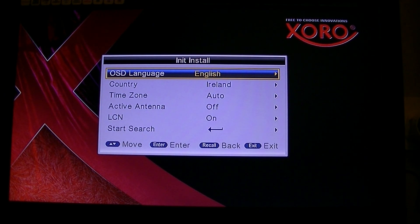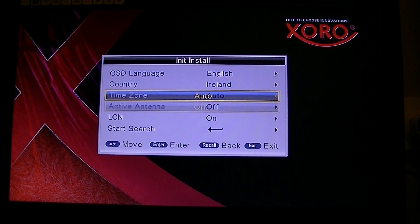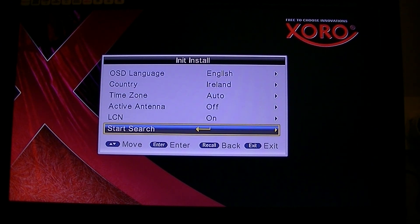We are back to the channel scan screen. Just arrow down to 'Start Search', press enter, and Bob's your uncle. That is it.